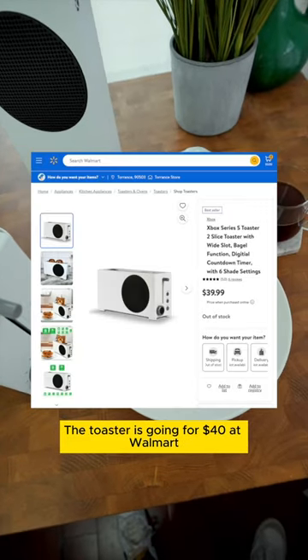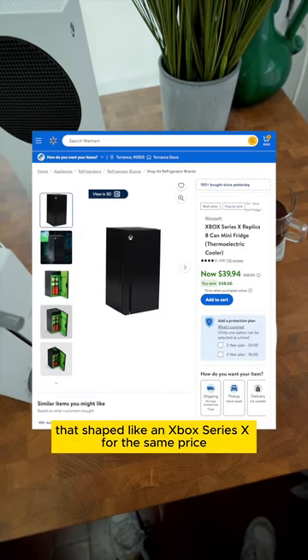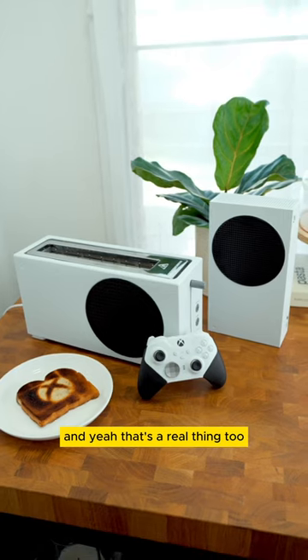The toaster is going for $40 at Walmart, but it's currently sold out. But you can still pick up this black fridge that's shaped like an Xbox Series X for the same price — and yeah, that's a real thing too.